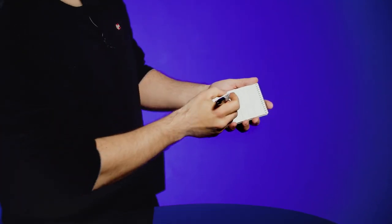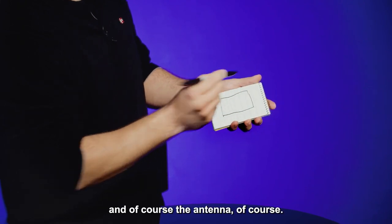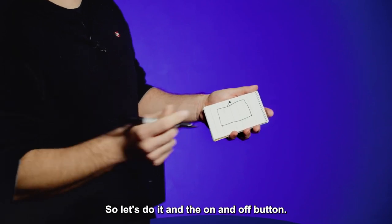And for that, first we need the box. And of course, the antenna. So let's do it. And the on and off button.